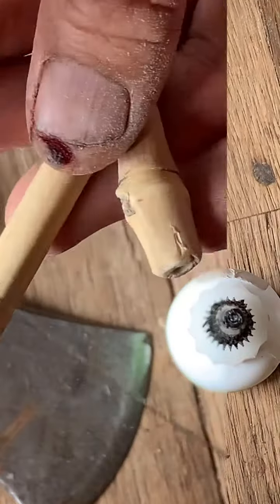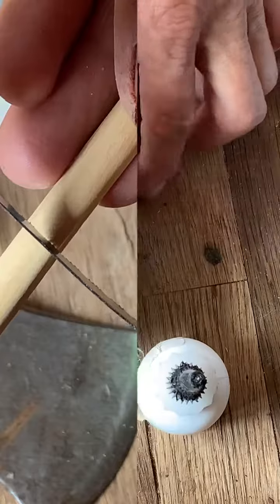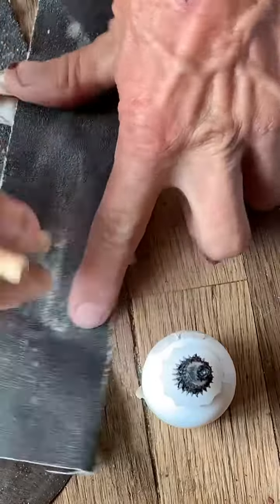Next, we cut them down to length. I do this one about here. Now that they're cut down to the right length, I'm going to sand down the edges.